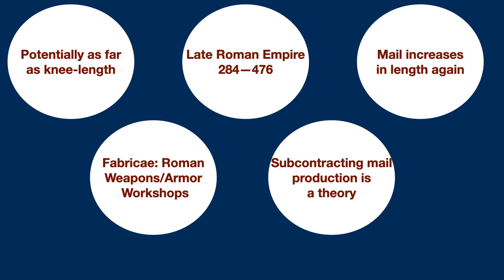So, hopefully this has been a decent overview of this armor for you, and in future videos we will get into the specifics of its construction.